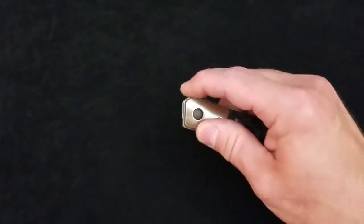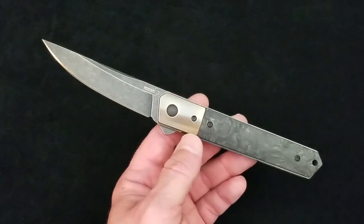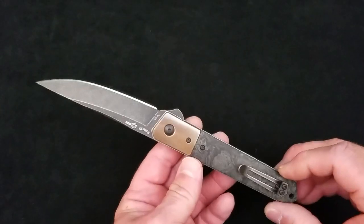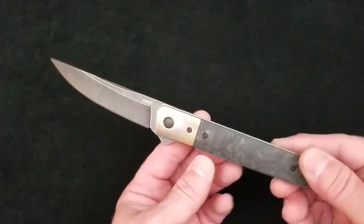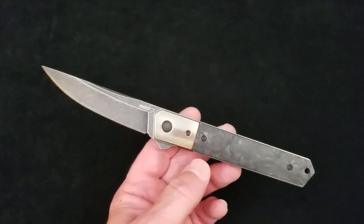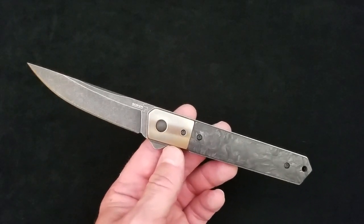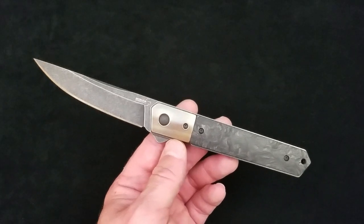That's all we're going to talk about on this knife. I think it's time for Baz on Blades to go get a cold beer. As always, I thank you for taking the time to watch one of my videos. God bless all of you, and we will talk to you again.